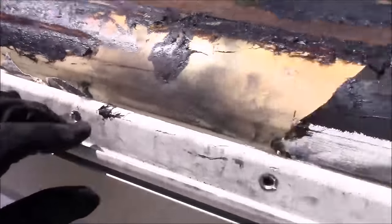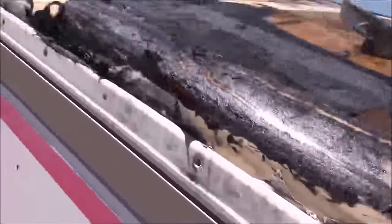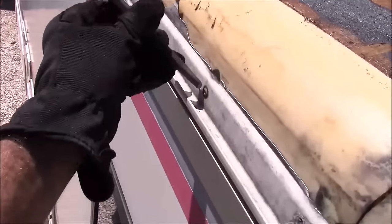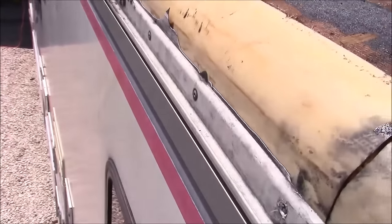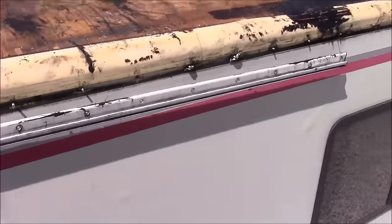Now it's time to remove the side termination bars or drip edges, and these are also riveted in place so I'm going to have to drill each one of these holes. I found that if you have a sharp chisel and a hammer you can knock off the front of the rivets and make the job go a lot faster. For the remaining part of the rivet sticking out of the hole, you can just use a hammer to hit it flush.